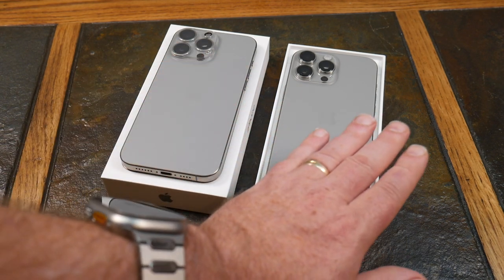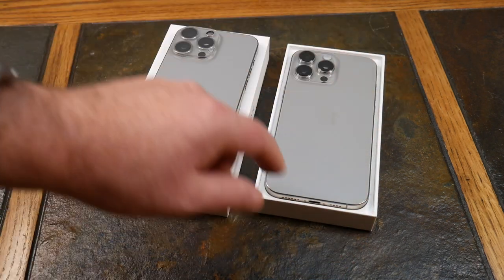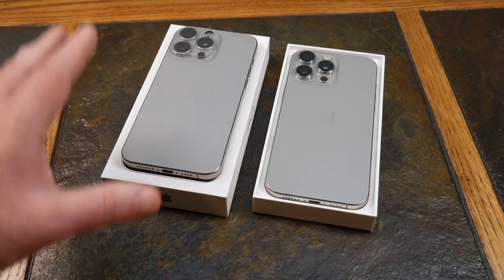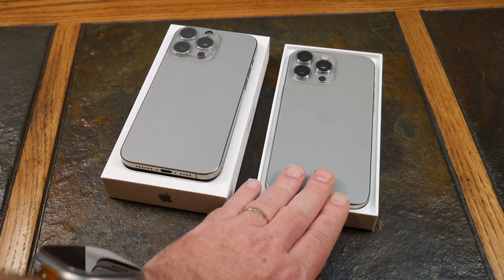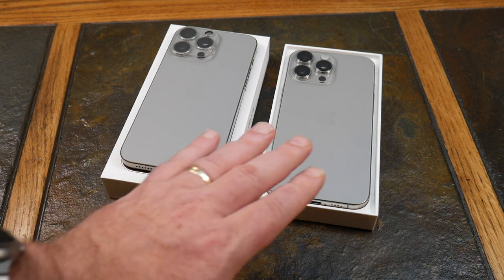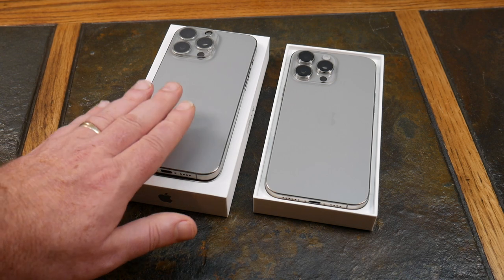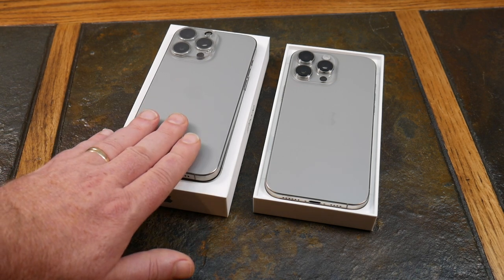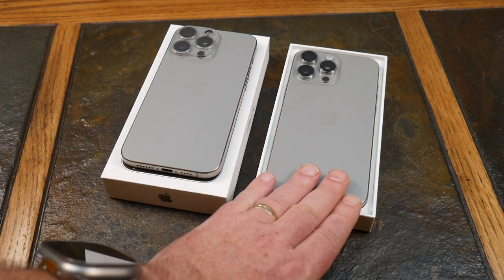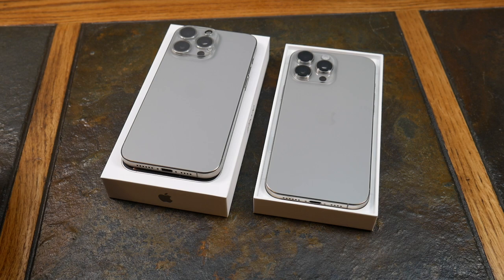The thinner borders give you more display screen. The 16 Pro Max is a 6.9-inch diagonal display versus 6.3 inches on the 15 Pro Max. Both are Super Retina XDR OLED. The 16 Pro Max comes in at 2868 by 1320 resolution versus 2796 by 1290 on the 15 Pro Max, so you do get a slightly better resolution display.